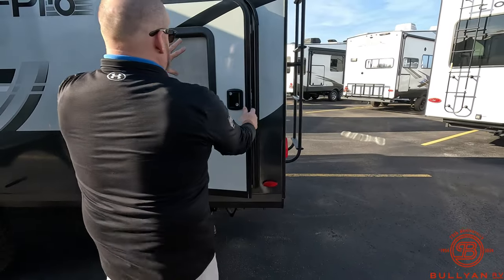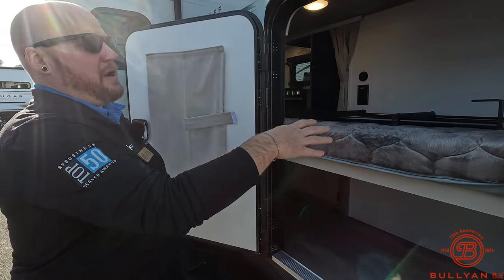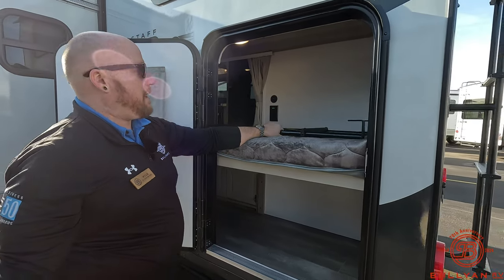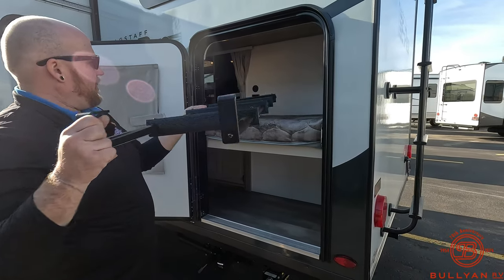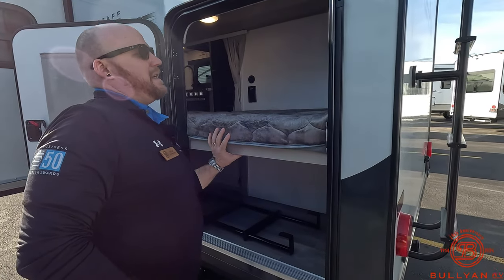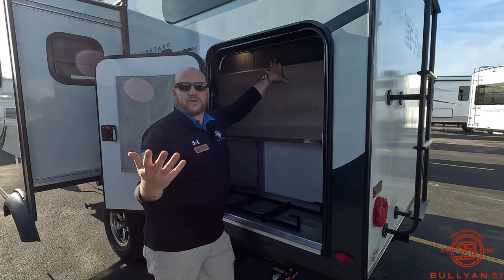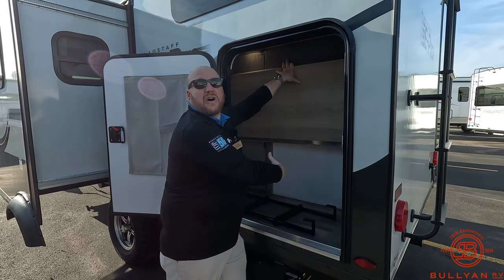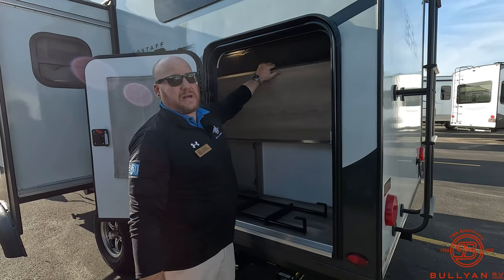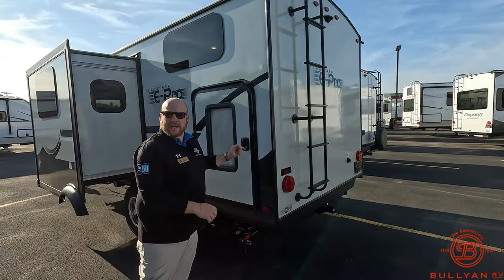This is the bunk house area. You do have a little window and they give you a nice screen to block it off. They include a ladder for the upper bunk, which is pretty neat and unique. We'll take it out and put it on the bottom. If you have small kids or need extra gear, you can pop the bunk up — on these smaller campers you don't have a lot of passenger storage, so this gives you a ton of extra storage space. Little bikes or extra kids' stuff, or even bigger bikes with the wheel off, can fit in there, with a nice big baggage door to access it all.